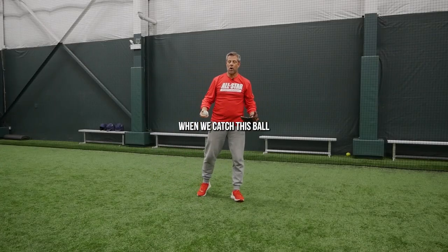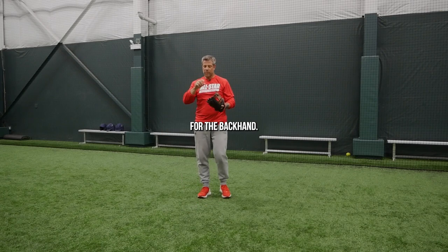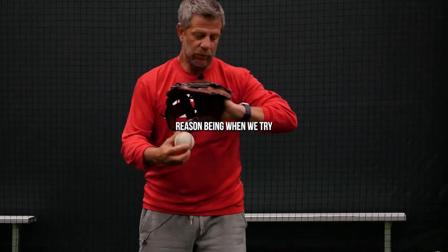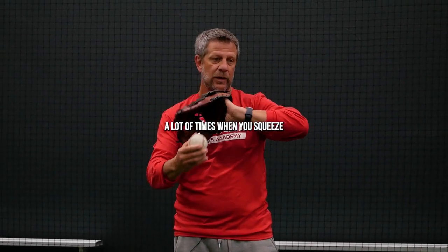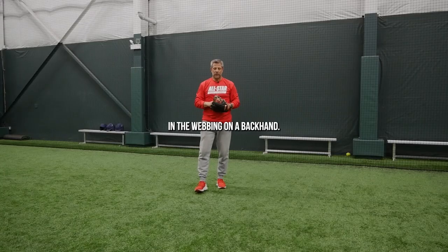When we catch this ball, normally as infielders we want to catch the ball down here in the pocket. For the backhand, we want to catch it up in the webbing. The reason being, when we try and catch a backhand down in the pocket, a lot of times when you squeeze, the ball is going to pop out. So we always want to try and catch the ball in the webbing on a backhand.